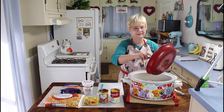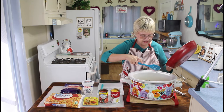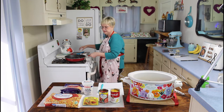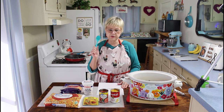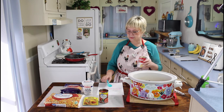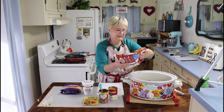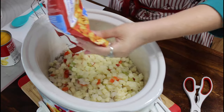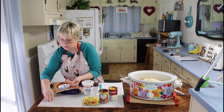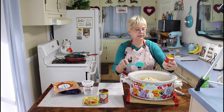Don't y'all just really love crockpot meals? Because you don't have to stay in the kitchen all day. Now I'm going to use my spoon that Johanna sent me — it will help me quit making so much racket in the kitchen. I'm going to go ahead and put my hash browns in. I think I'm going to put in the cheddar cheese soup next. This right here is my cheddar cheese soup.